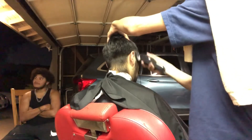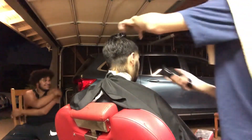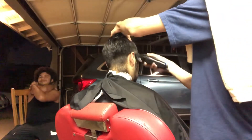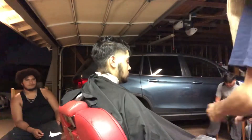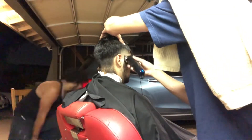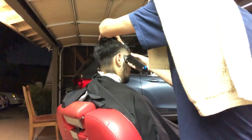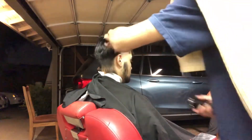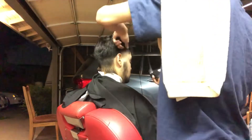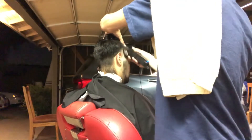All right, that was the three guard, and now we slapped on the two, going open and then closed. Then we're gonna tie it all in with that one and a half guard. As you guys can see, this fade is really starting to come together.